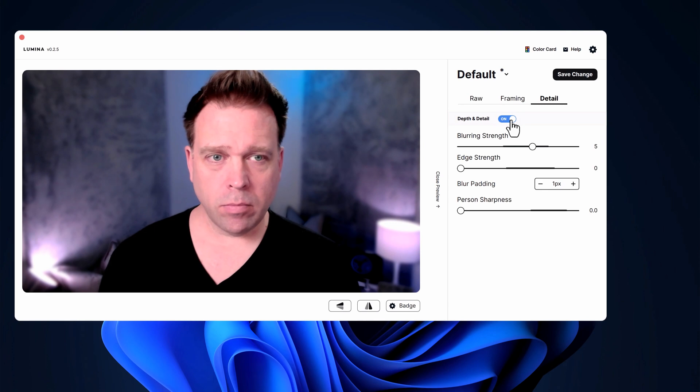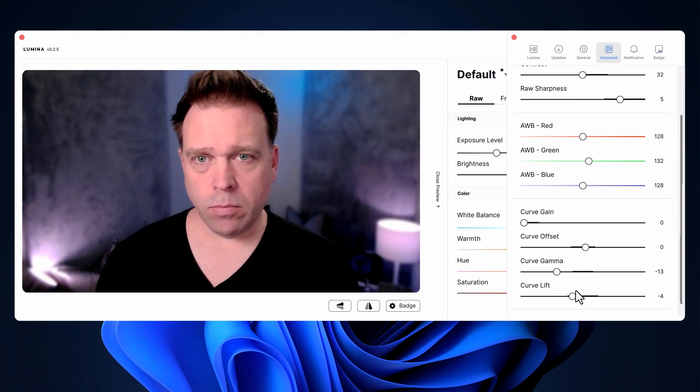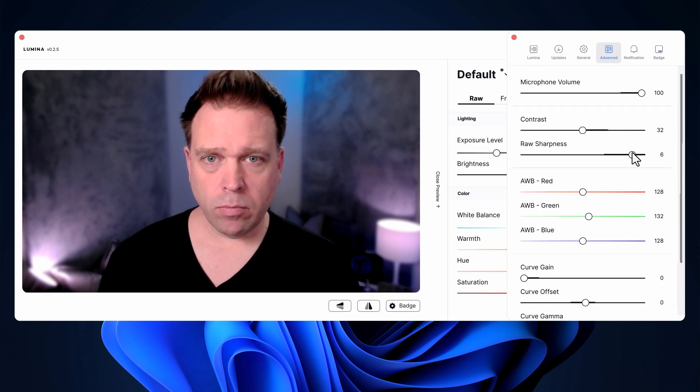That said, it's still one of the best webcams I've ever tested. The background blur is the best and most configurable I've used in any webcam, even compared to third-party software suites. The software has more control than any other webcam software I've tested — almost like going through the menu of my Sony mirrorless cameras. The only things I'd love to see added are 60 fps support at 1080p and lower resolutions, and for a version 2, a bigger sensor — maybe a 1/2-inch sensor — for more dynamic range.